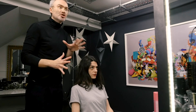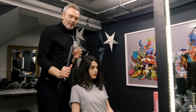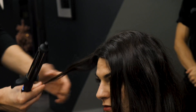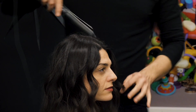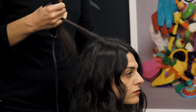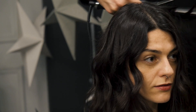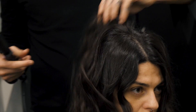First thing I want to do is create some texture in the hair. I'm going to get a wide barrel tong, about an inch in diameter. You leave the root and the end out and you get a more messy, undone, relaxed wave, and then I'm just going to work around the head. I'm only going to tong the top section because the underneath is going to go into the updo anyway.